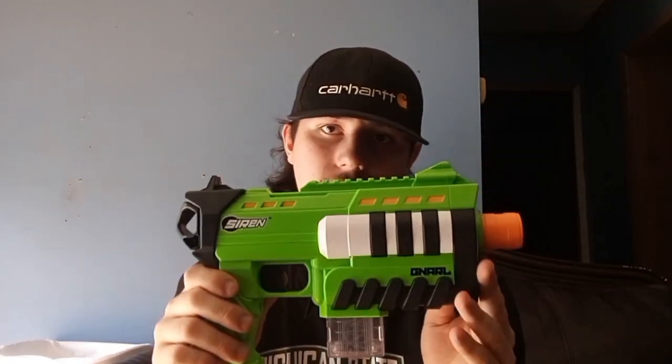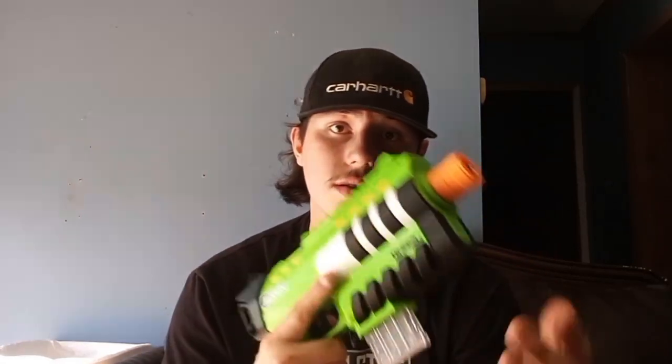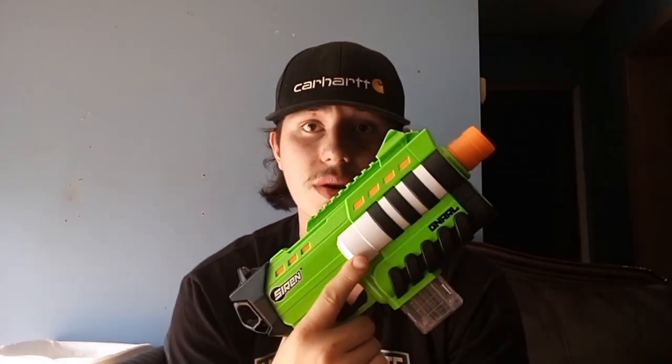This looks amazing. This looks like if Buzzy would have went pro. Honestly, I don't want to see Buzzy go pro — that'd be pretty cool to see some Buzzy blasters go pro.